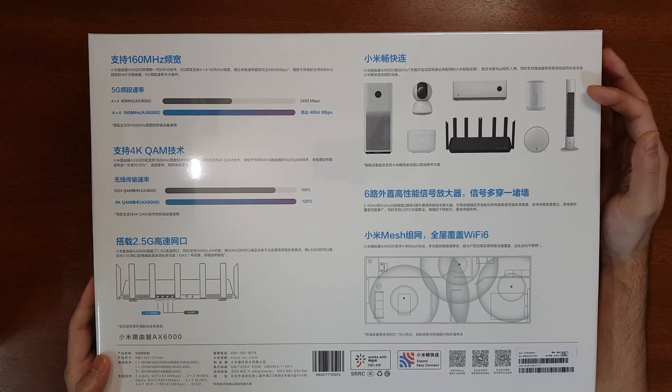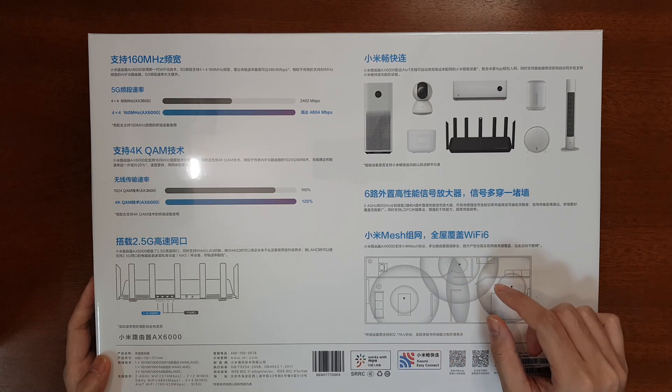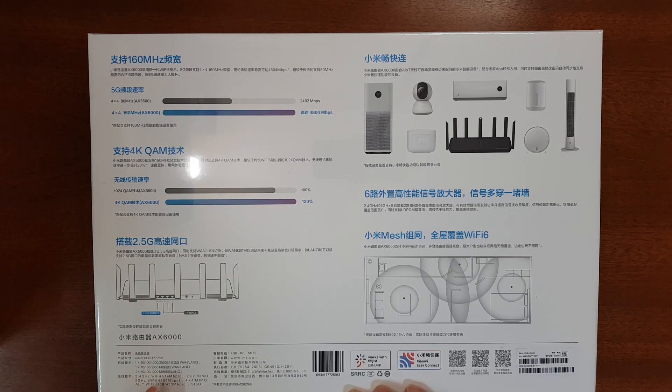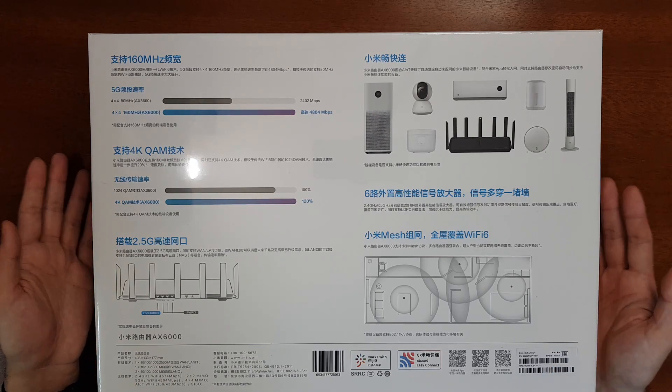It has a dedicated AIoT antenna for connecting to Xiaomi smart devices, and it supports Wi-Fi mesh functionality compatible with previous Xiaomi Wi-Fi 6 routers. The total 6000 Mbps is calculated as: 574 Mbps for 2.4 GHz, 4800 Mbps for 5 GHz, plus 150 Mbps 2.4 GHz and 433 Mbps 5 GHz for the AIoT Wi-Fi. It works with the Xiaomi Mi Wi-Fi app and was manufactured in January 2021. Now let's unbox it.